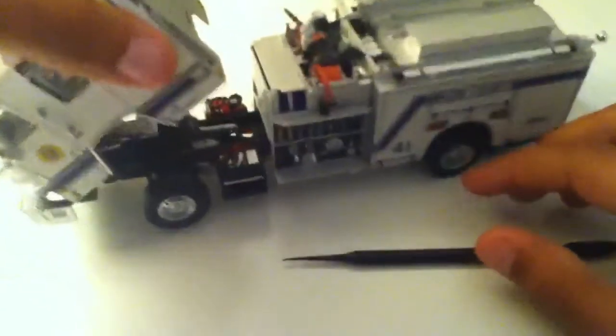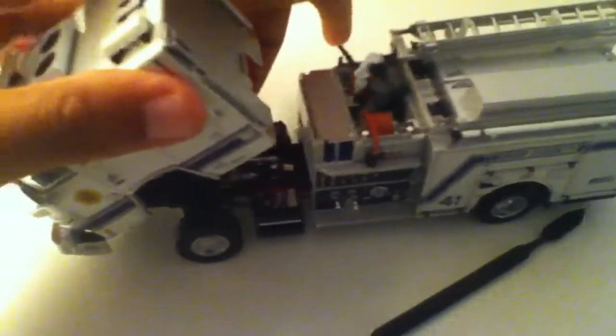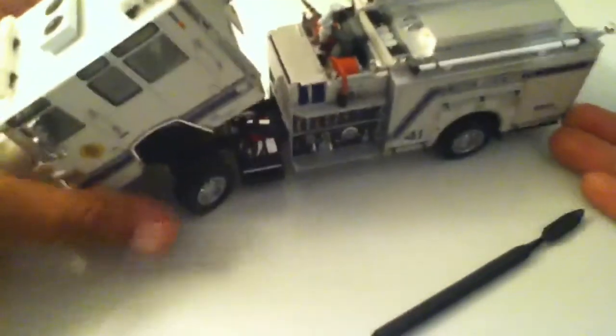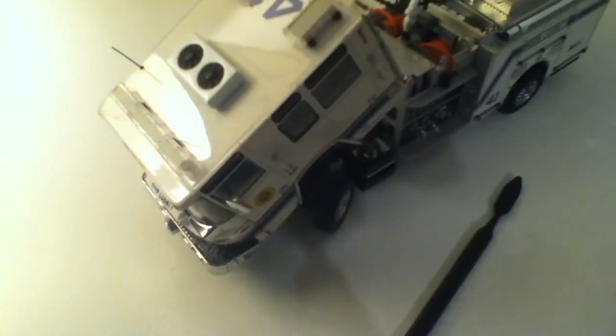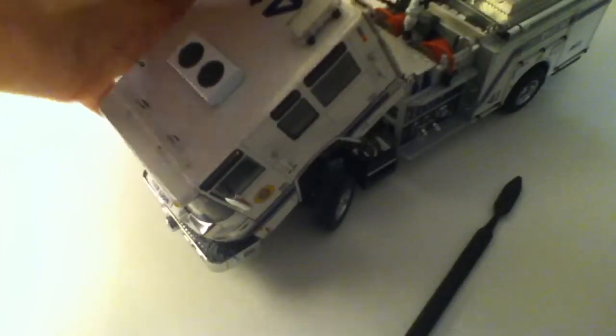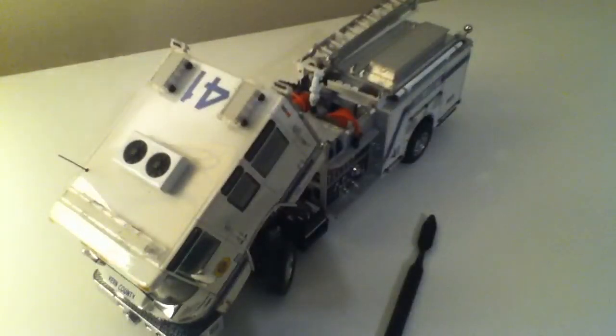The cab opens up, or tilts up. There's a little stub or pull to hold it up, so it's really nice. That's pretty much it for this. Most places it's around $190. I got mine for $95 and I got a free Oshkosh mixer — just right there.